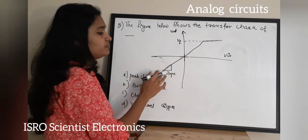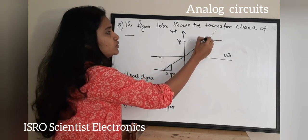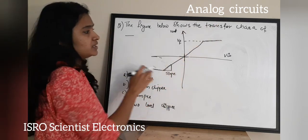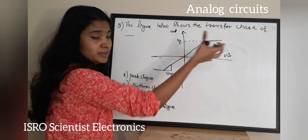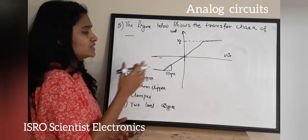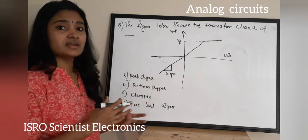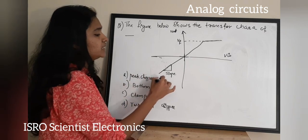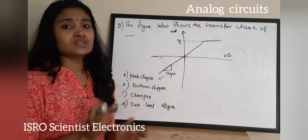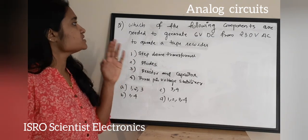If it were a bottom clipper, the straight line would be at the bottom. If it were a two-level clipper — both peak and bottom clipper — it would show clipping at both levels. From the transfer characteristic, the peak is clipped off, so the correct answer for this question is Option A: peak clipper circuit.